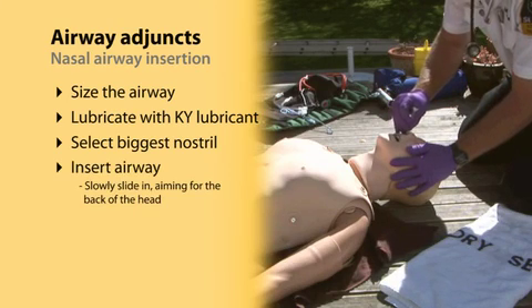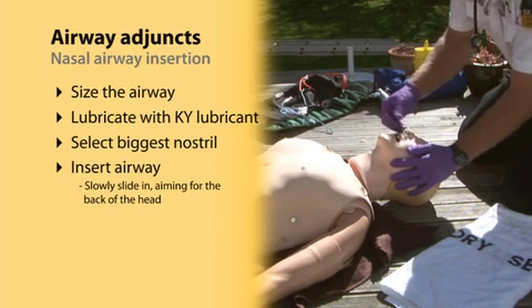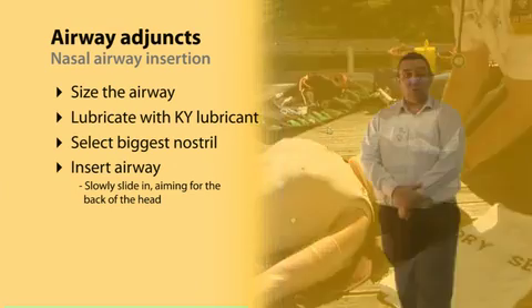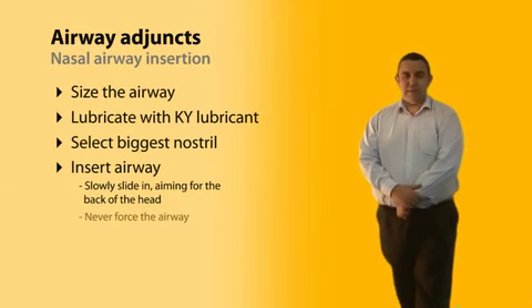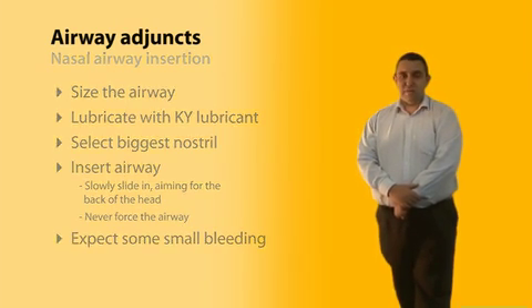It is common for a little resistance just inside the nostril. Gently rolling the tube from side to side while continuing to gently push will usually overcome this, but never force the airway. If you meet significant resistance, stop and try the other nostril. Small amounts of bleeding when you insert a nasal airway are very common and are nothing to be concerned about.